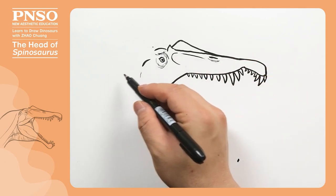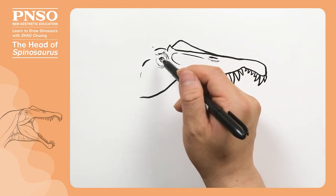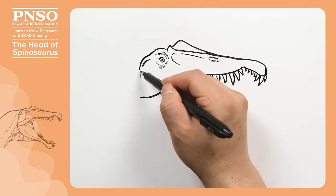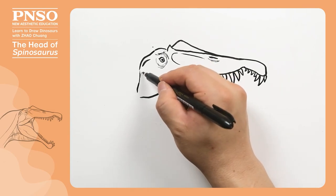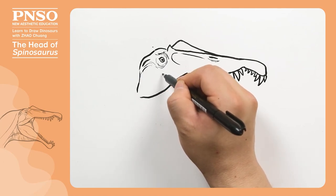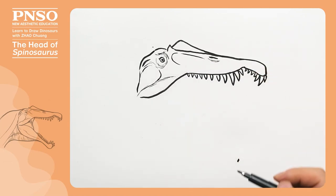Now let's draw its ear. Although there is no fossil evidence for the Spinosaurus ears, we speculate that they might be similar to those of a crocodile. The ears were behind the eyes. Just like modern crocodiles, the Spinosaurus eye, ear, and nostril might line up. In this way, it only needed to lift its head a little for its nostrils to surface. Behind the ear, we draw the rear outline of its head. Now let's draw its temporal fenestra. We can draw thicker muscles below the temporal fenestra.